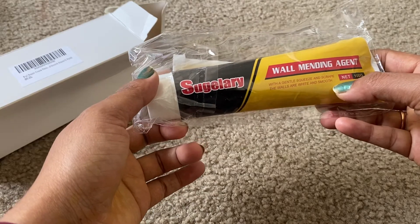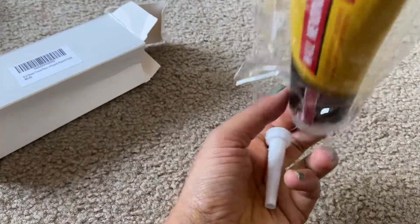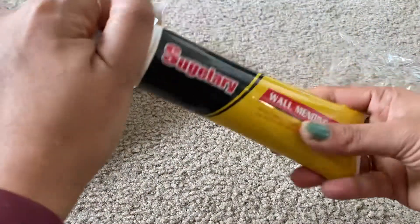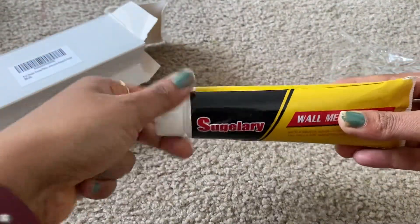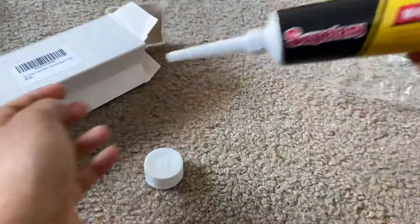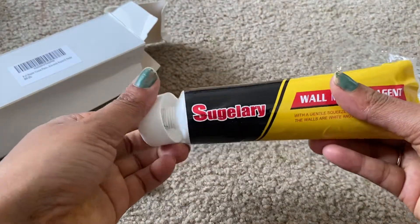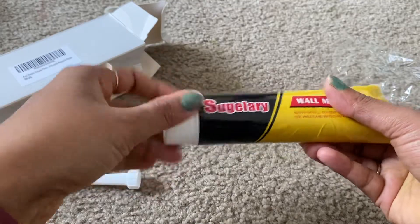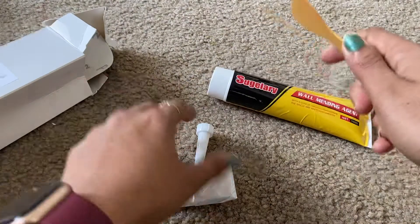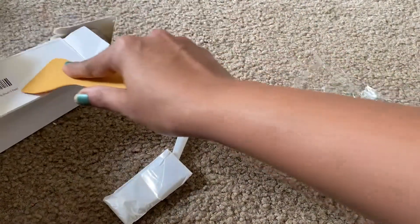You need to attach the nozzle here and then slowly squeeze so that the paste comes out. Let me show you what's included. There is a scraper — once we apply the paste on the wall, we can use this to scrape it properly.